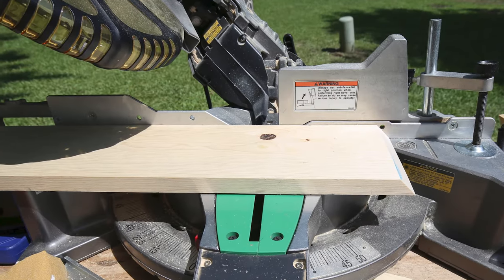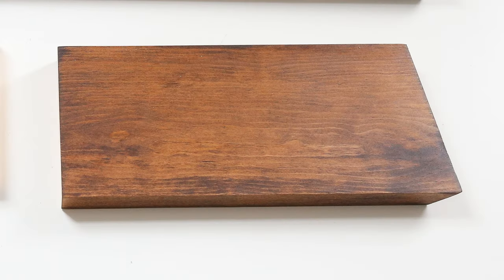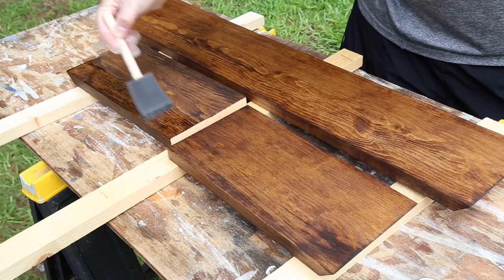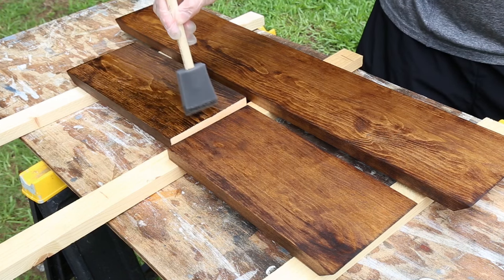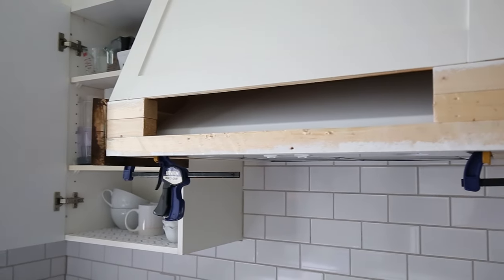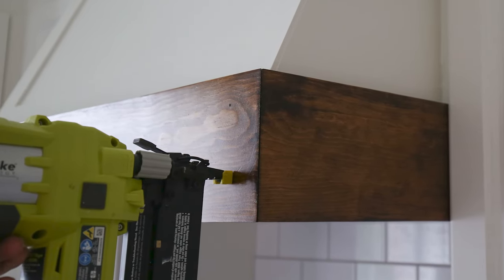Cut a 1x6 to size to trim out the front of the range hood cover. The front board needs a 45-degree bevel cut on each end, and the two side boards need a 90-degree end and a 45-degree end. After cutting them, stain them, allow to dry, and then add a polyurethane. I wanted everything to be very wipeable above the stove, and the poly also looks really great. Install the side boards first, clamped into place and level, with one and a quarter inch brad nails. Then nail the front 1x6 board to the side boards and the 2x2 frame.